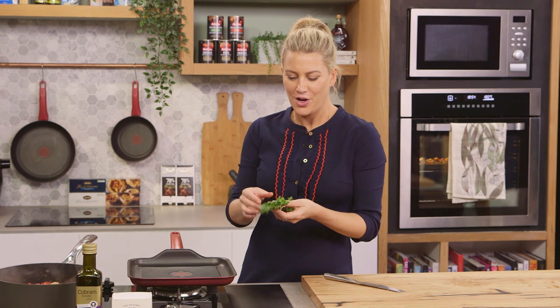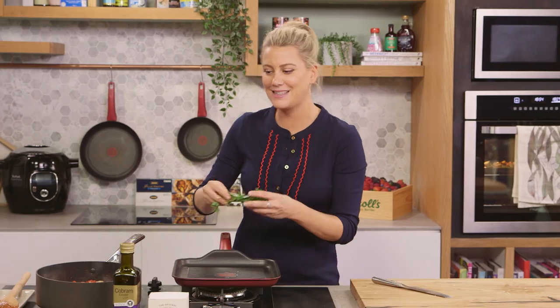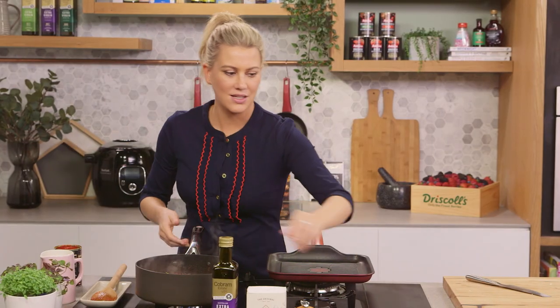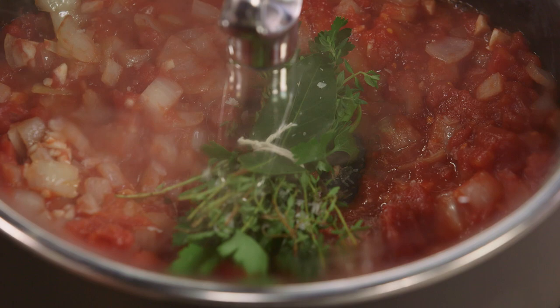And a bouquet garni, which is just a fancy word for a bundle of herbs. I've got the combination of bay leaves, thyme and parsley, and that can go in. Another pinch of salt, and I'm going to pop the lid on this. This is going to cook for about 10 to 15 minutes. When those veggies are cooked, mix it all together and then we'll go on to the next stage.